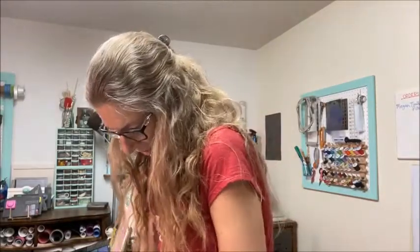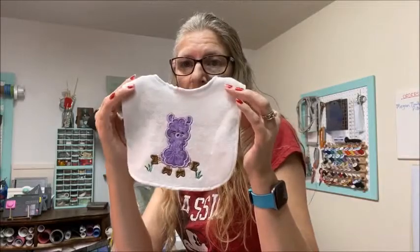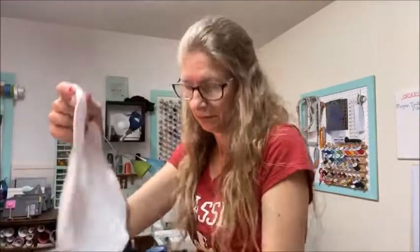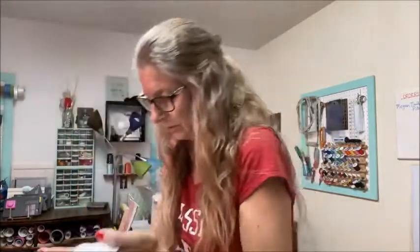I'll show you what I have on hand for bibs. I only have three left because I've sold out most of these. I have this cute little purple llama. These bibs are velcro. I buy the blank bib off of Amazon, like this, and then I embroider on them.